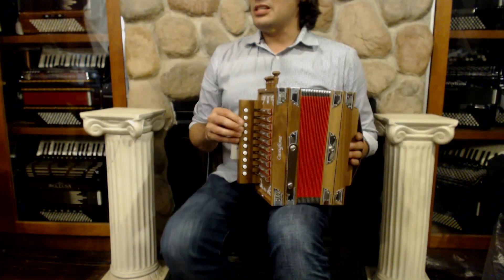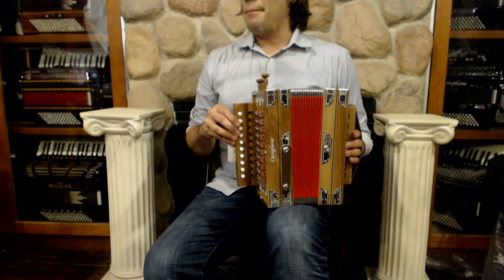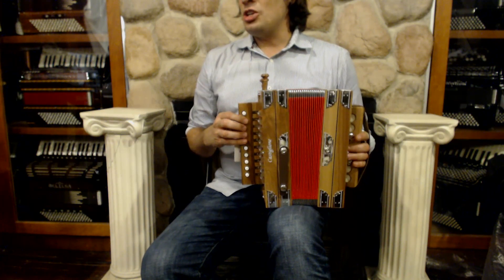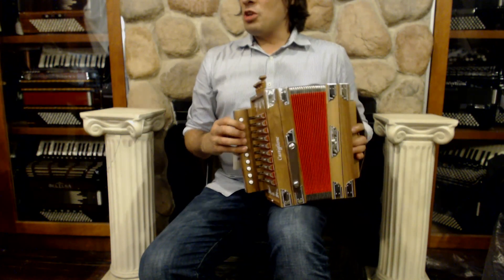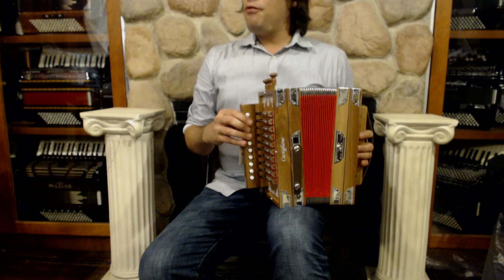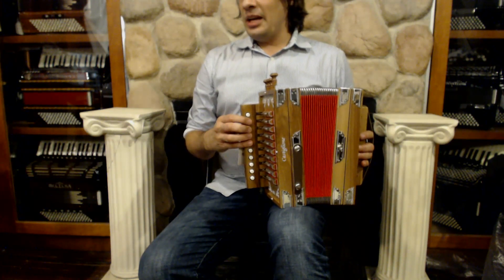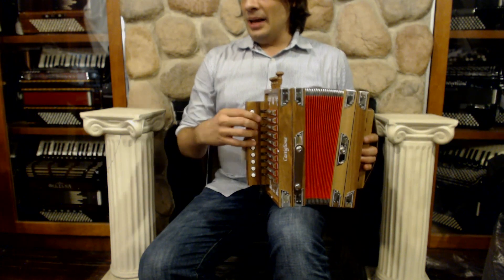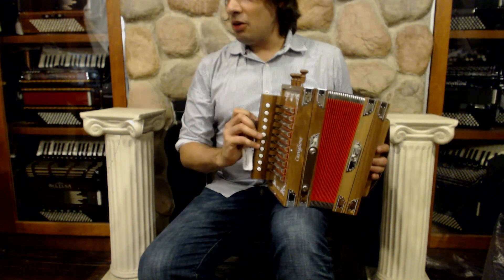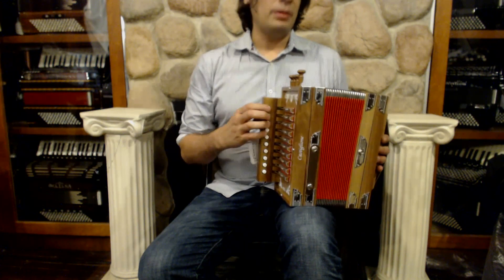Here we have a brand new Castiglione diatonic button accordion. This is a Cajun accordion in a key of G. It's only a one row in the traditional Cajun style. It has four sets of reeds on the right-hand side: a low, two middles, and a high. And there are ten keys that are completely diatonic.